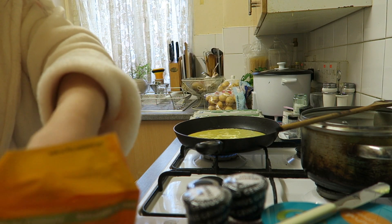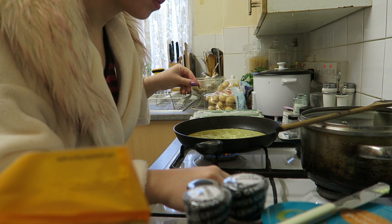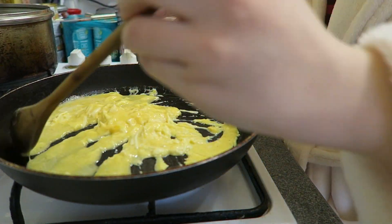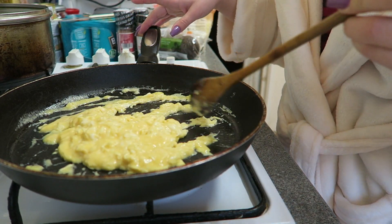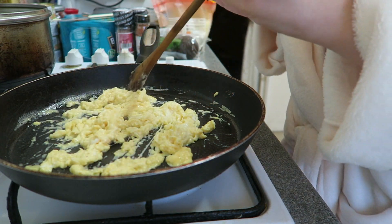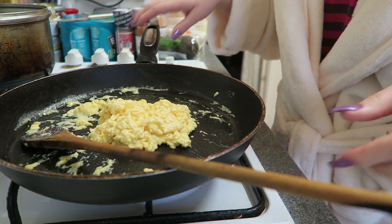Then you get the mozzarella in — I love a cheesy egg to be honest. Now you turn the heat back up a little bit and start bringing it in from the outside. I don't like my eggs to be too rubbery, I just like them to be soft. Okay, it's ready! Turn that gas off, just let it sit there for a bit — as it sits, it cooks anyway.